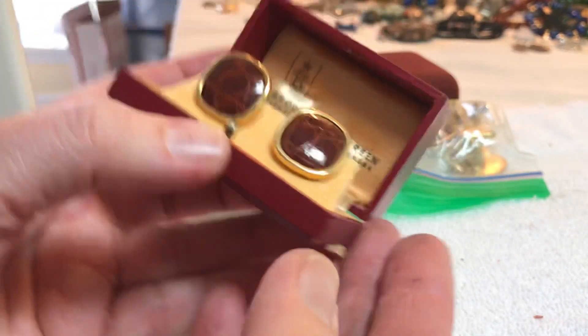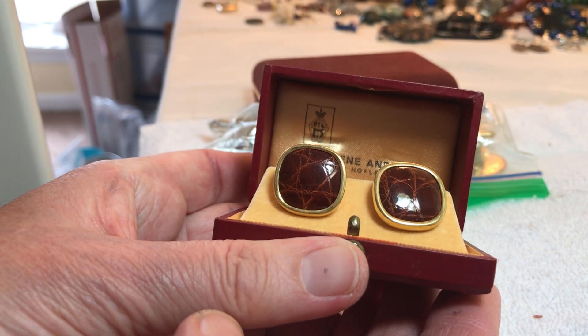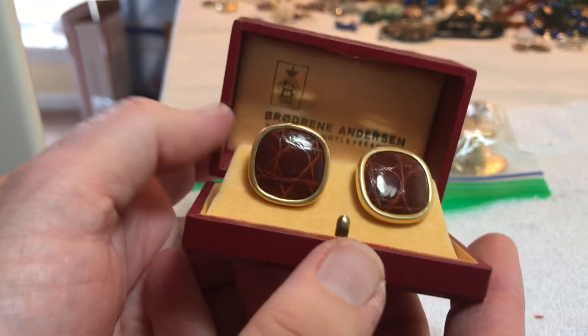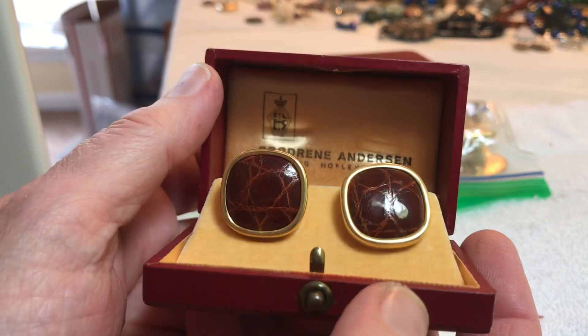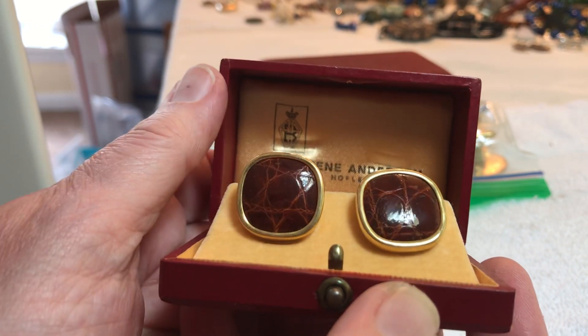Oh, pretty! Bro — Dream Anderson. That looks like another language. Eight dollars. This is like leather on there, I think. Is it crocodile? I don't know what it is, I don't know if it's real.